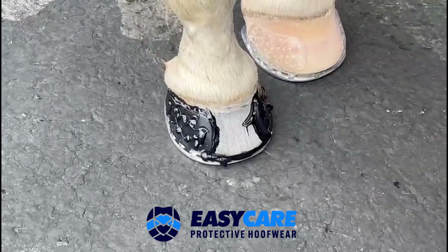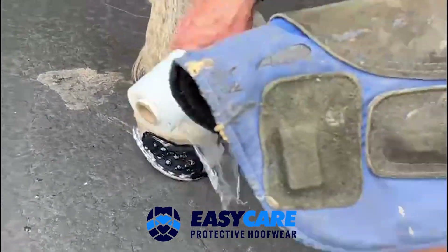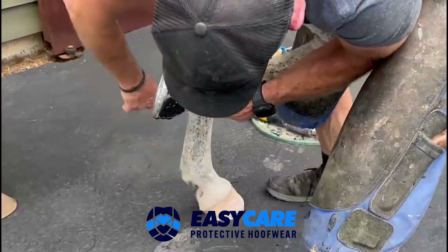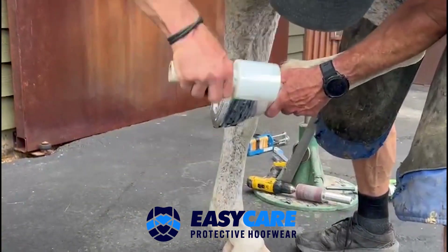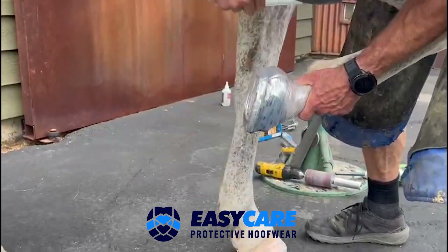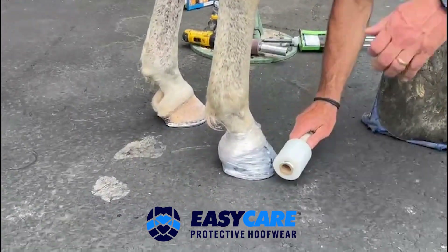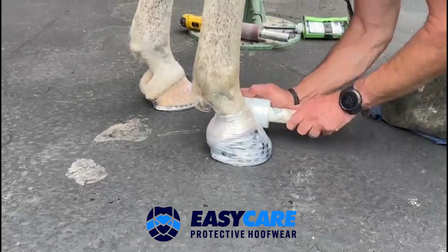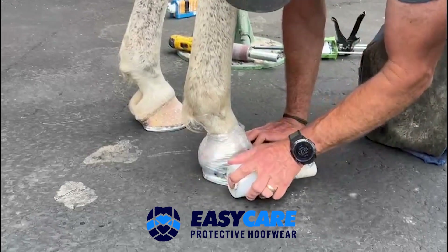The last thing we're going to want to do here is wrap it. You don't have to wrap, but it helps push the cuffs nice and tight around the foot. Use your wrap to push your glue down all the way around — this really engages the cuff to the foot.